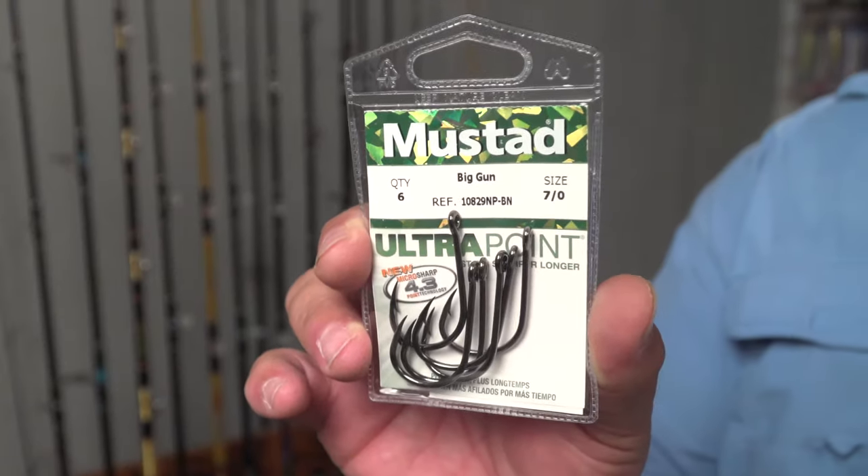It works out really well to get the hook in the fish's mouth and give you a good shot at hooking it and landing the fish. If you can hook a sailfish or a marlin on live bait using a hook like the Big Gun hook, you're going to have a much better chance of landing it than just getting it on a trolling lure.